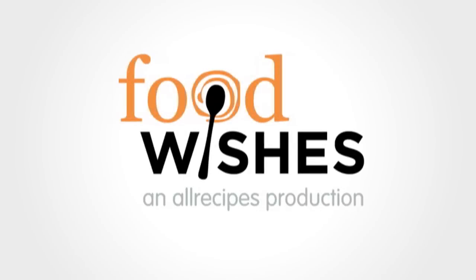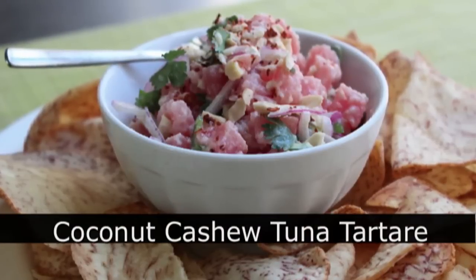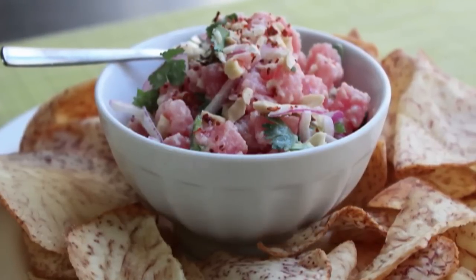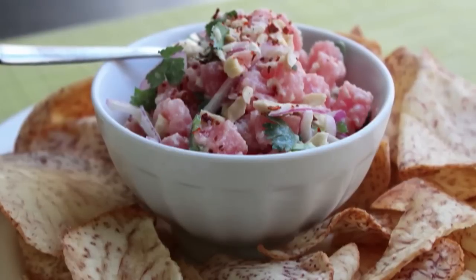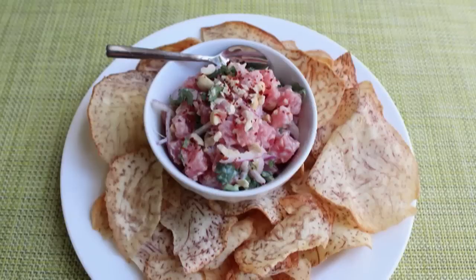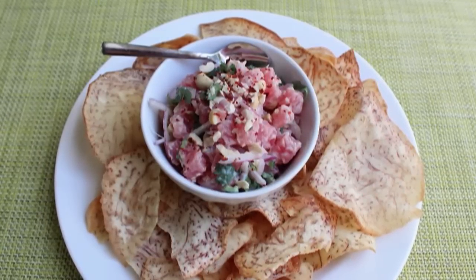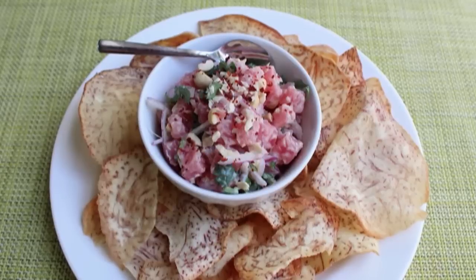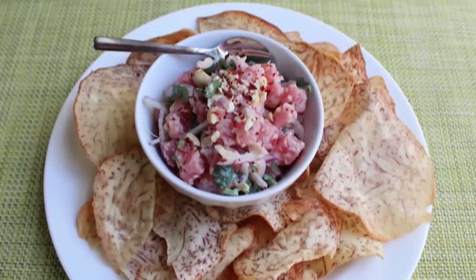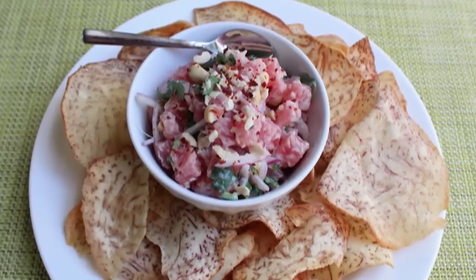Hello, this is Chef John from foodwishes.com with spicy coconut and cashew tuna tartare. I'm showing this for two reasons: first, it's a great hot weather appetizer that's fast, easy, and requires no cooking. But beyond that, I wanted to prove that if done correctly, eating raw tuna is perfectly safe — which many people don't believe, especially those who watch shows about brain-eating parasites.